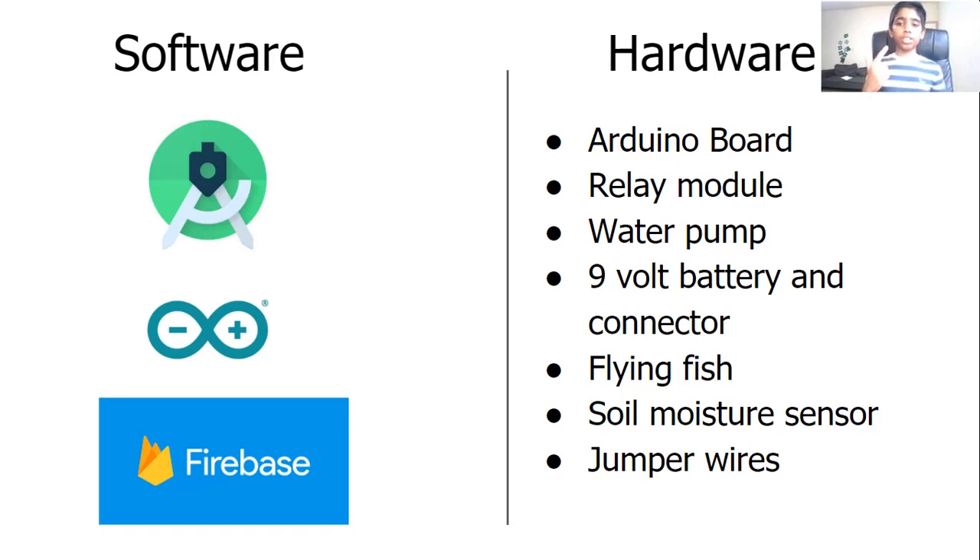On the hardware side of my project, I used the Arduino board, a relay module, a water pump, a nine volt battery, a connector, a flying fish soil moisture sensor, and a jumper wire.